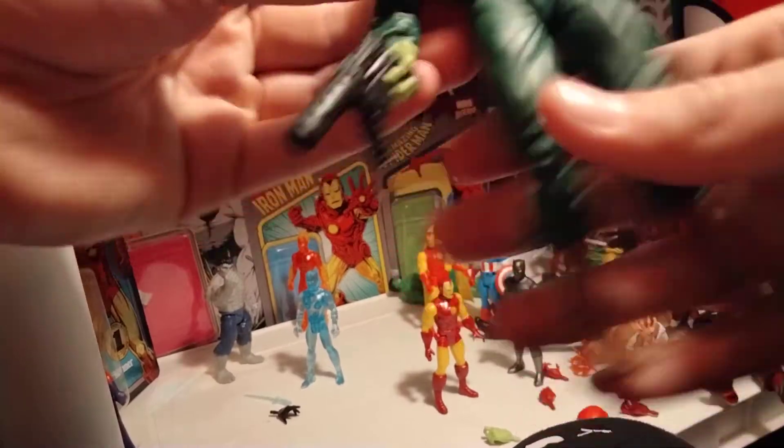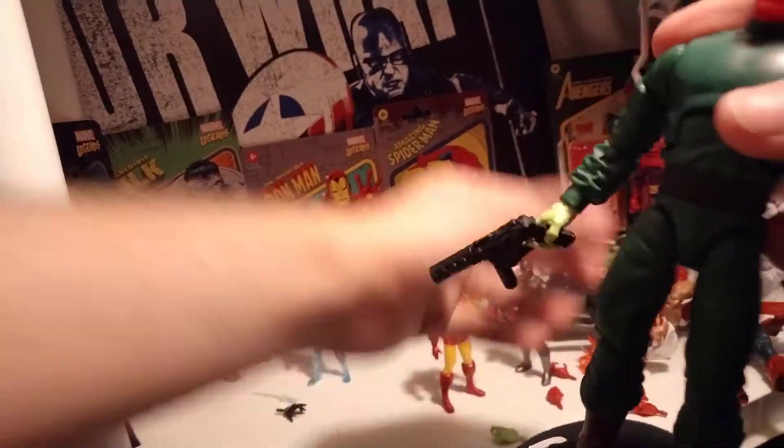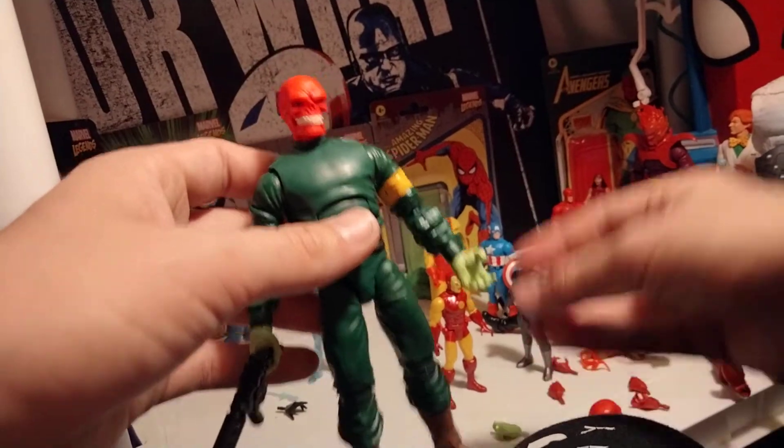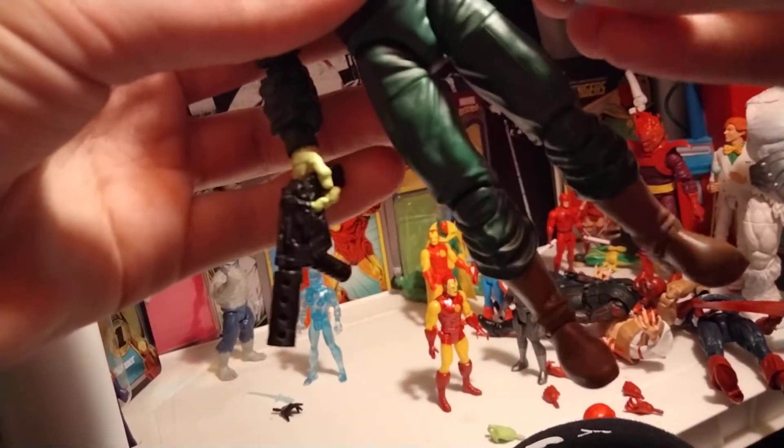So in terms of articulation, it's classic Marvel Legends. But as I've stated in pretty much every single Marvel Legends video I've ever made, that's not necessarily a bad thing, because let's be honest, their articulation is very good.